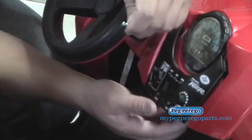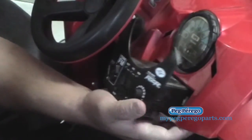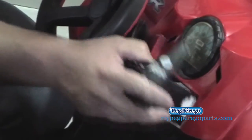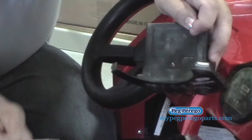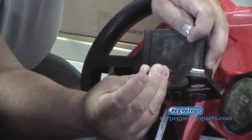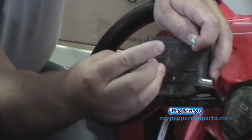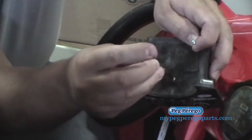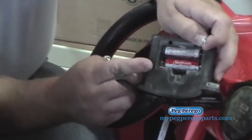Remove those two screws underneath, then reach up underneath right here and pop that out — it'll slide out really easily. Then you'll see right here there's the battery door. Just remove that screw right there and you'll be able to see that it takes two double A's.